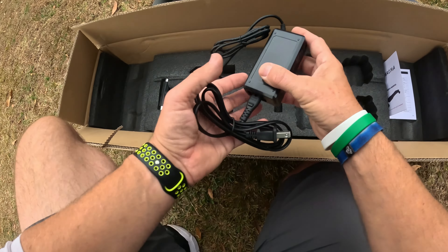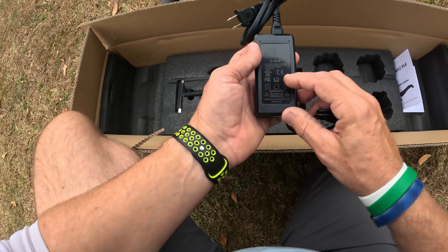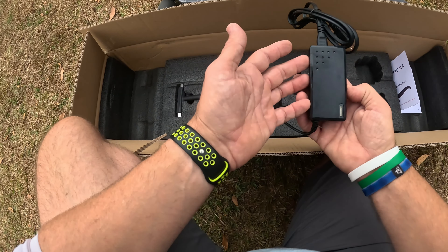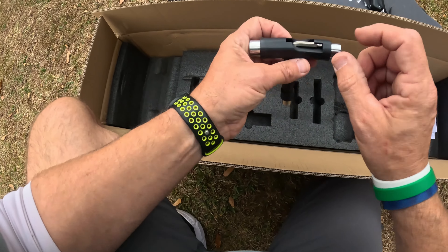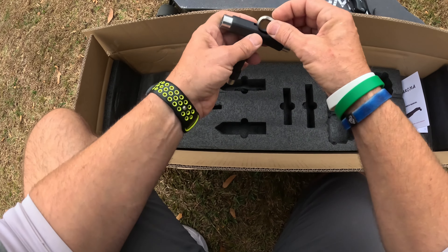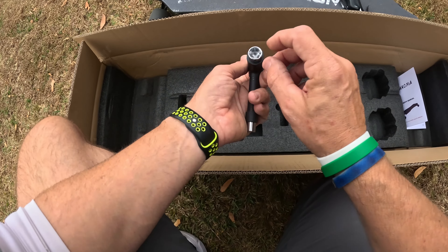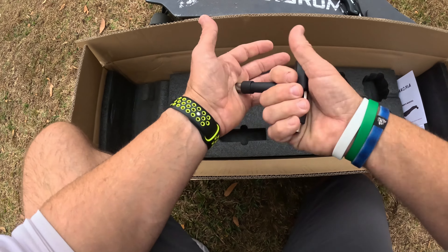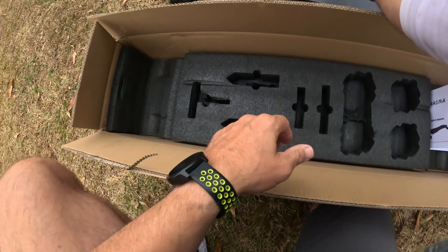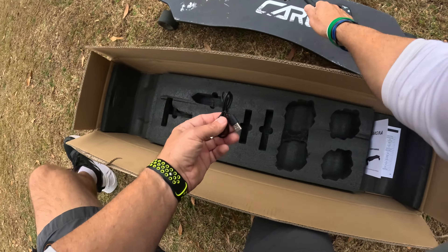Putting that aside — it comes with a charger, which I think is a 1.5 amp charger. It comes with a little adjustment tool for adjusting the trucks; this tool will fit everything on that board. It also comes with an Allen key that's tucked away right there, plus several bolts and nuts if you need to re-grip. Very handy items — I keep these with me everywhere I'm riding.